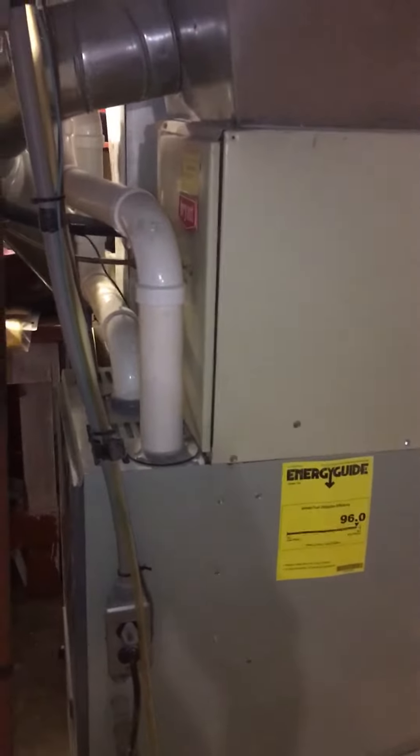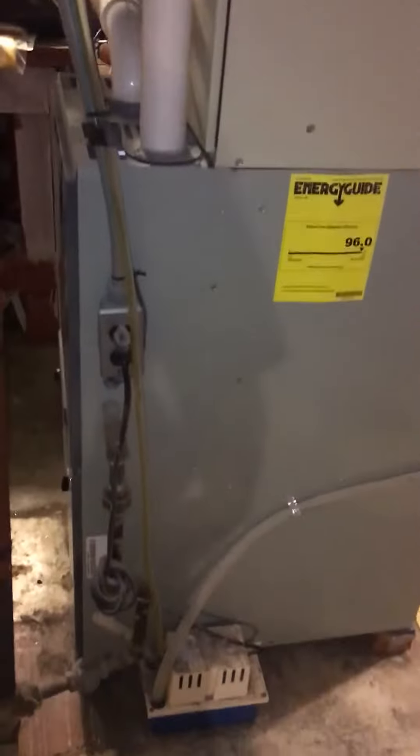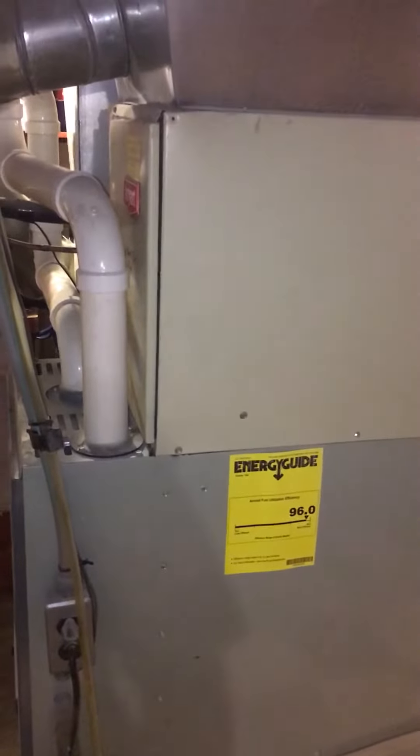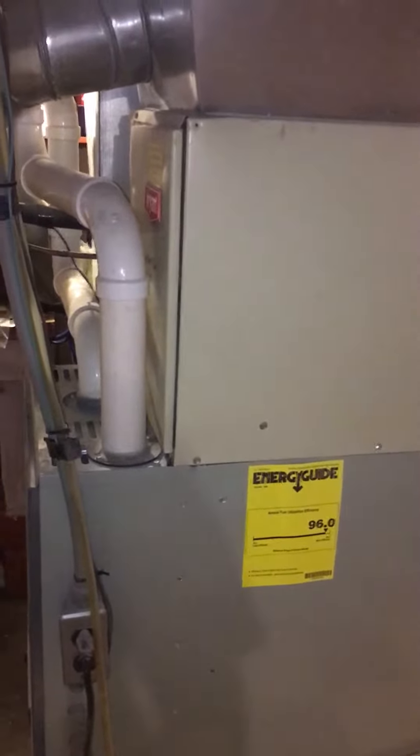How are you guys? I'm at Don and Cheryl's house. We put in a furnace a couple of years back, and we're looking at replacing the evaporator coil and the air conditioner.